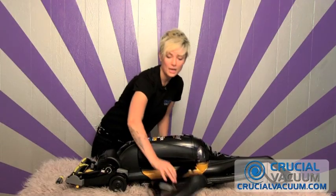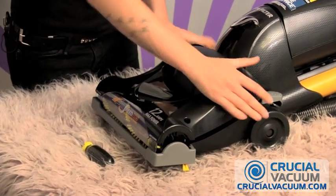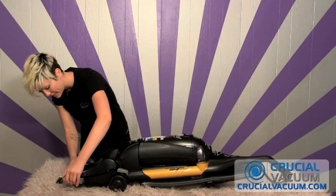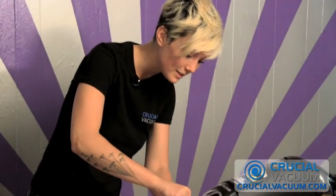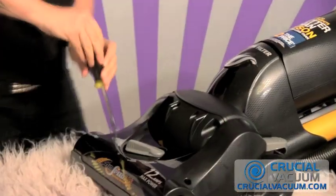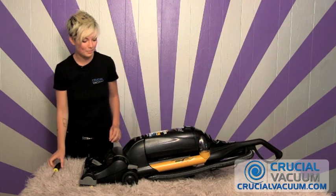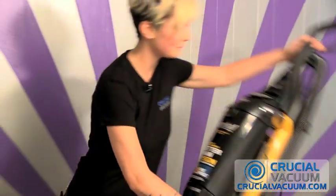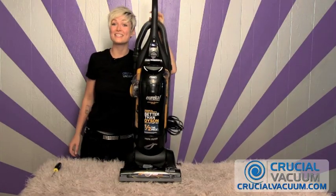There we go. CrucialVacuum.com, always free shipping. Put the top plate back on. Make sure the plastic is inside here. And then we're just going to screw these last screws in, and there you go. Pop this baby right up here. And I can't wait to see you back at CrucialVacuum.com.